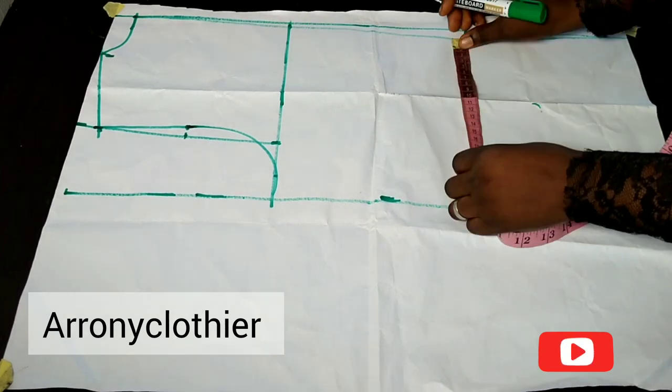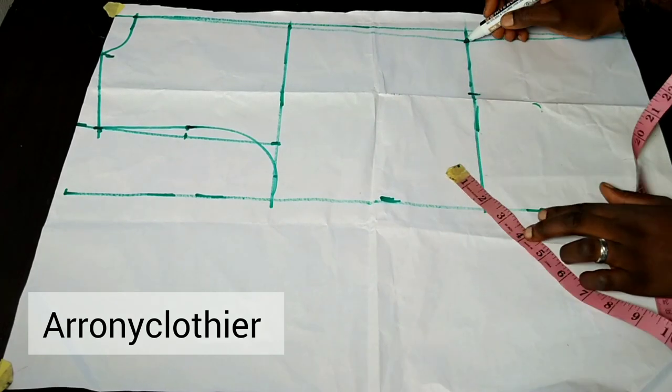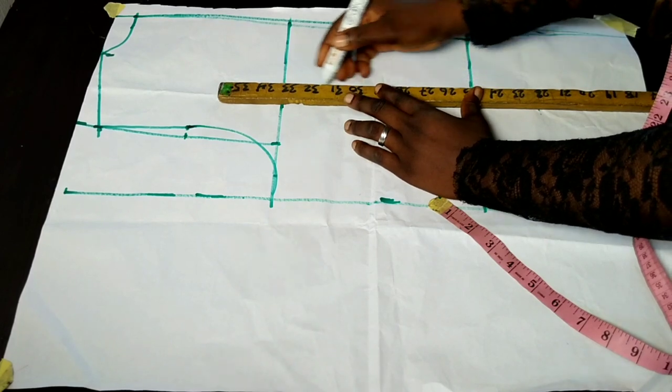The next thing is to take my nipple-to-nipple measurement — half of it, which is three and a half inches. On that line I connect it to the chest line and connect it to the hem of my jacket.